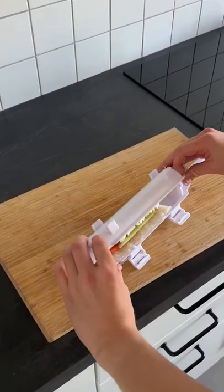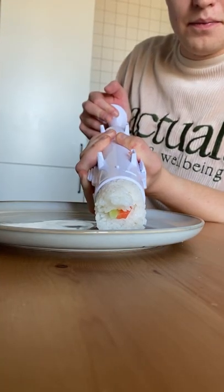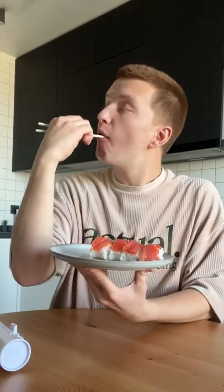Fill it with rice, your favorite stuff, for example fish, pickles and cheese. And here it is, in a blink of an eye. It's simple and tasty, so you definitely need to try this.